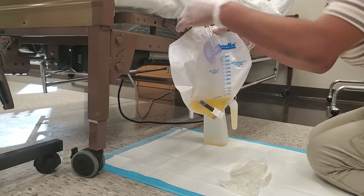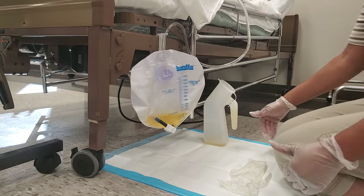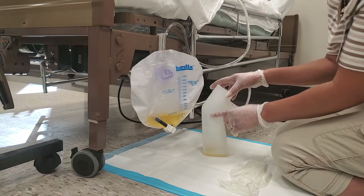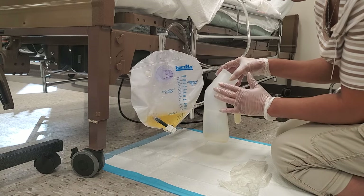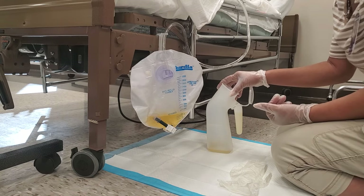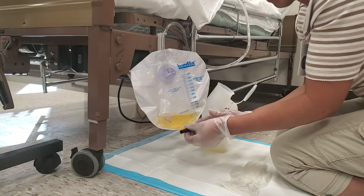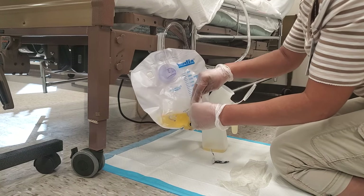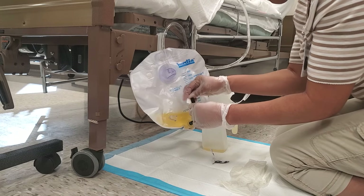Once the clamp is confirmed closed, go ahead and pull out the loop. I'm placing it back on the bed frame so I can work with both hands. As you can see, I'm kneeling on the chucks so I'm not contaminating my clothes. I'm opening up my urinal — anything that has measurements on it is considered a graduate. You can use a hat or any measuring container, especially if the person is on I's and O's. I'm going to take one alcohol wipe and wipe around the tip of the drainage bag tube on the outside only — don't wipe on the inside.